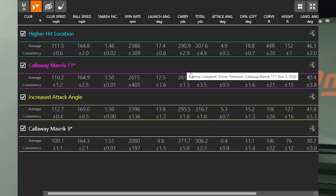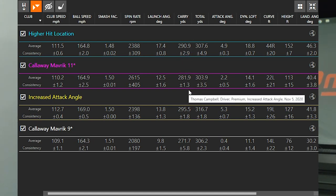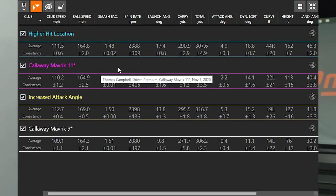For higher hit location, carry distance went from 271 with standard settings to 290 — so catching it higher in the face also gave a lot more distance. These are really interesting numbers comparing what happens when you increase your attack angle, increase the loft on your driver, or catch it higher on the club face.